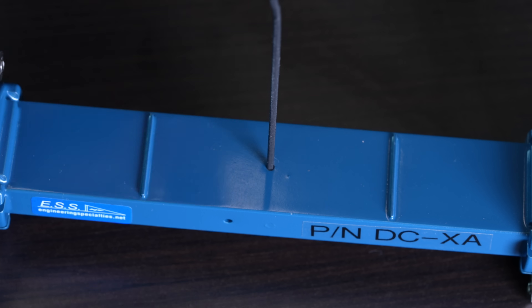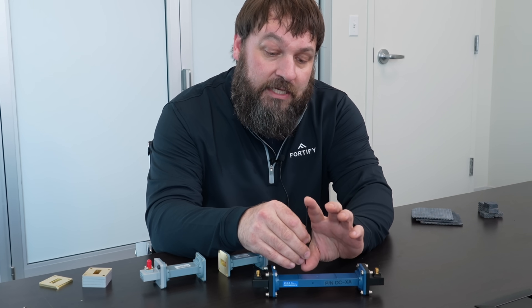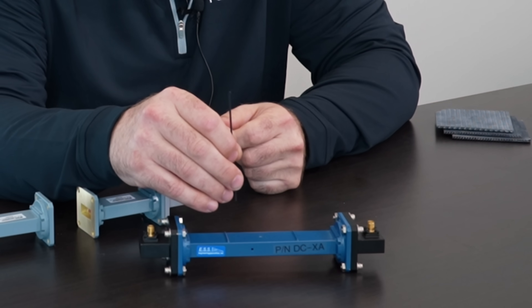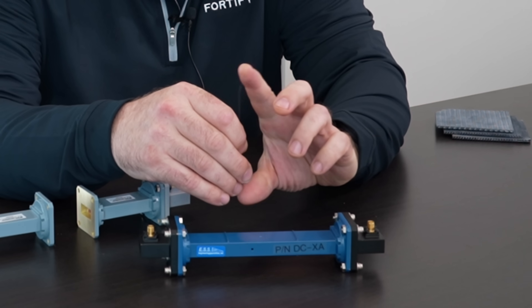So this was printed in this orientation on the Fortify printer. And so we can check over a 4-inch Z height whether there's been any settling of the fillers in the material, because that would change the DK over the height of this toothpick.